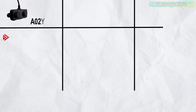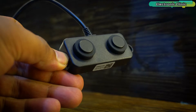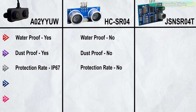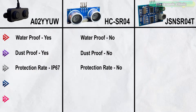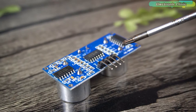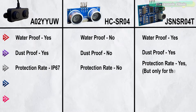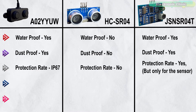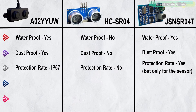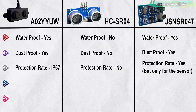The A02YUW ultrasonic sensor is waterproofed with a protection rating of IP67 — the entire sensor is protected against dust and water. The HC-SR04 is not designed to be waterproof or weather resistant and should not be exposed to moisture. The JSN-SR04D is designed to be waterproof and suitable for outdoor projects or environments exposed to rain or moisture, though only the sensor part is waterproofed — not the interface board.